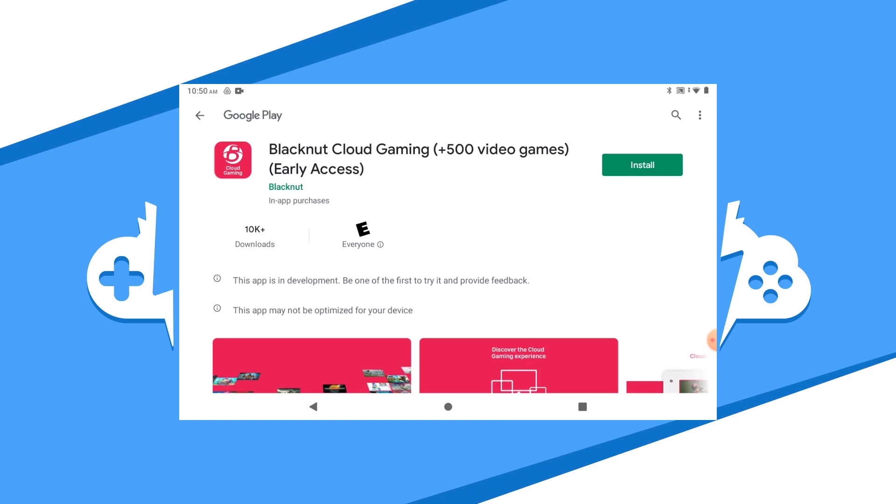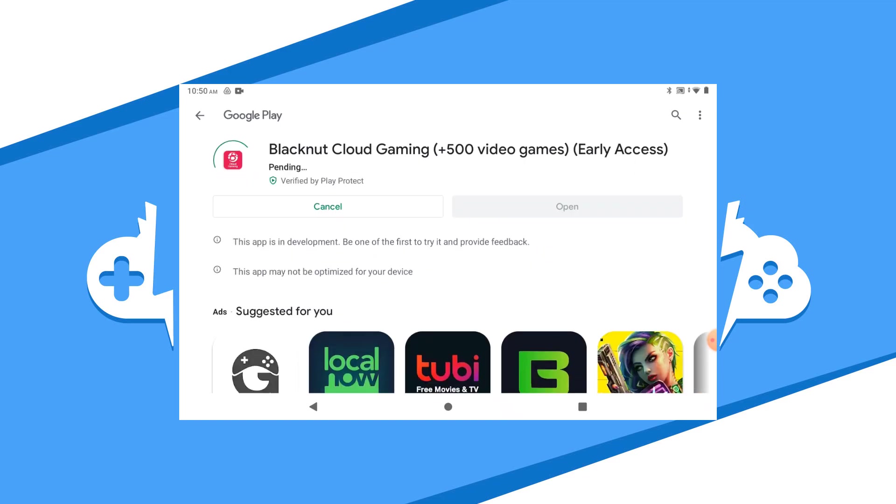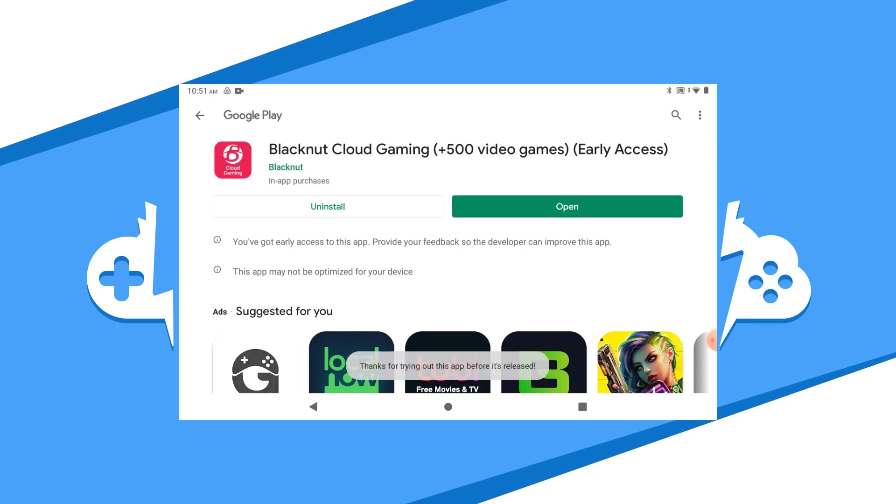Once the Google Play Store is up, click on the Install button to start the install on your Android device. This might take a while, so let it run its course. Be aware that this is an early access Android app and it's still in development. As of now, you just need to make sure that your Android is version 5.0 or better. Once the app is done downloading and installing, hit the open button to get started with the app.